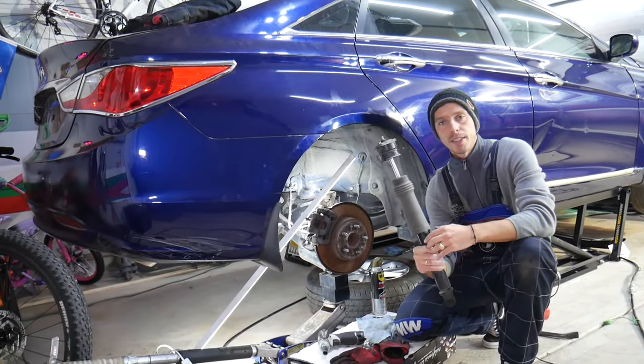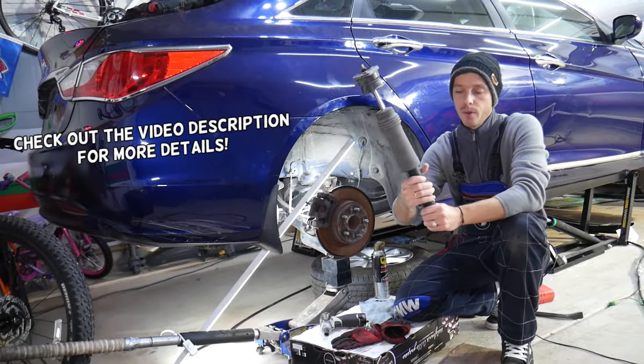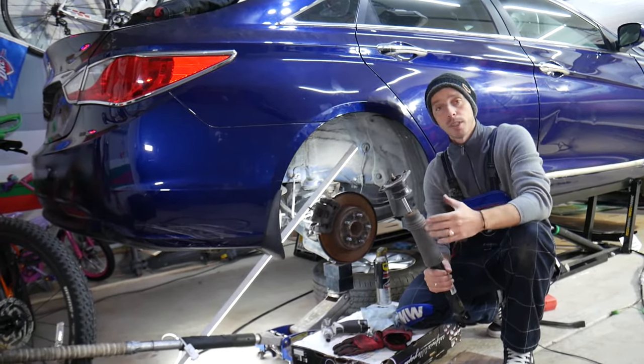Hey guys, welcome back to Auto Repair Guys. Thank you for watching and subscribing to the channel. Today will be a super helpful video for any of you guys with a car who want to know how to tell if rear shocks are good or bad. Stay with us, we'll cover that today.